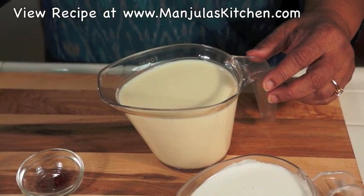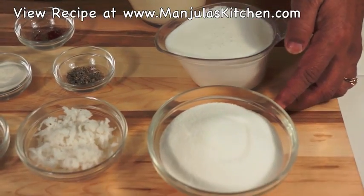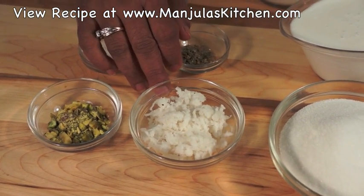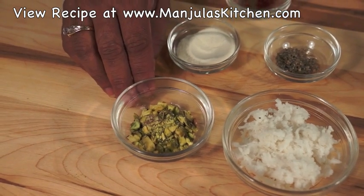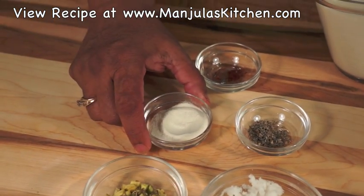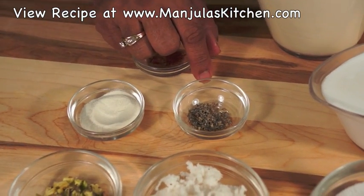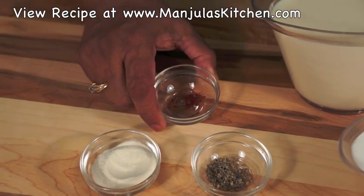This recipe will serve 8. For this recipe we need: 2 cups of soya milk, 1 cup of coconut milk, 3/4 cup of sugar, 1/4 cup of shredded coconut, about 20 crushed pistachios, 2 teaspoons of agar agar powder, 1/4 teaspoon of crushed cardamom seeds, and a pinch of saffron.